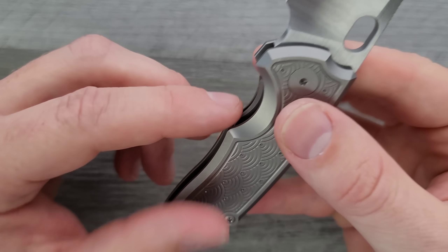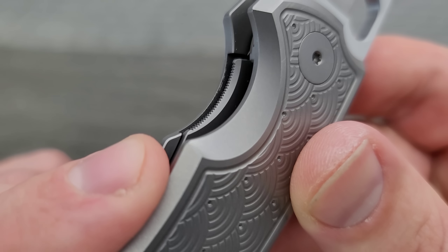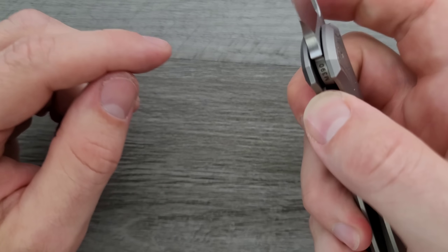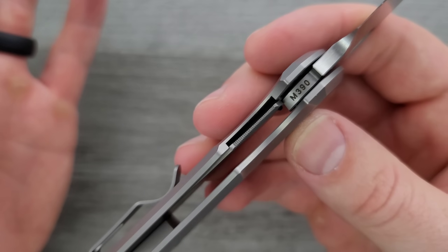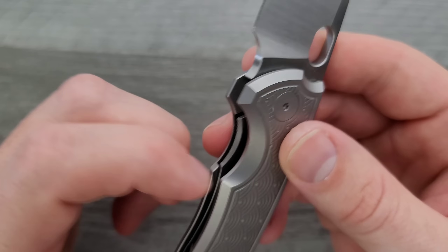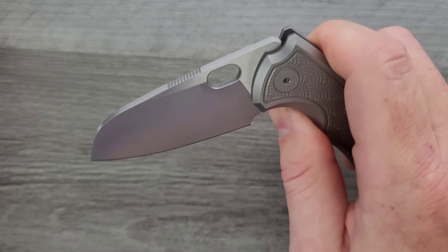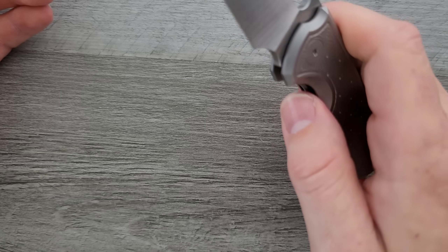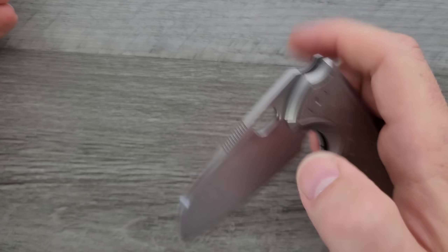The access to the liner lock is great — it's risen just enough above so you can get your fingers in there, with some jimping in there too. They want you to come in from the side, which is why they cut this area a little lower right here. Even if you miss that little nub, it's still not a double clutch — you're going to fall right into that forward choil. Reverse flick, no problem. Forward flick — there's plenty of access to that hole and it's nice and large too.